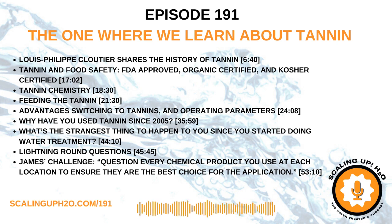Welcome to Scaling Up, the podcast where we scale up on our knowledge so we don't scale up our systems. I'm Trace Blackmore, your host for Scaling Up H2O, every industrial water treater's favorite podcast.